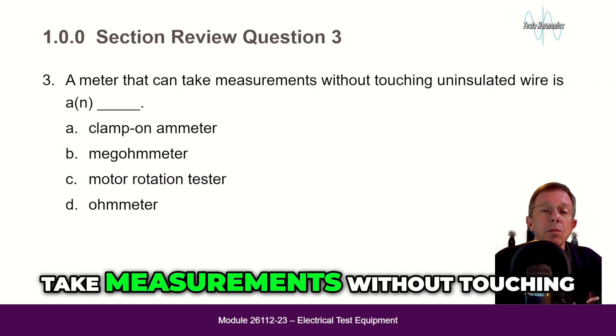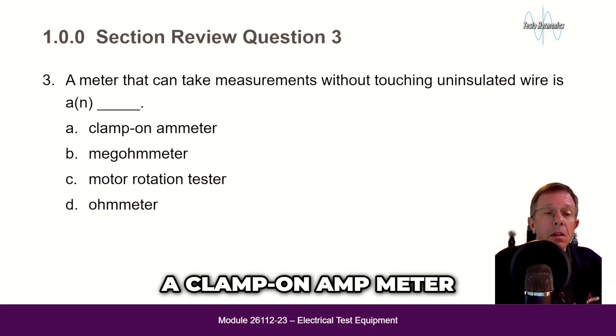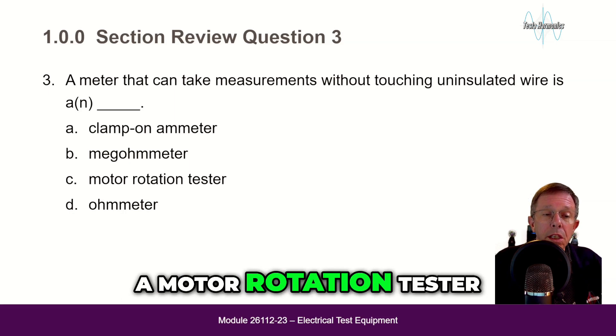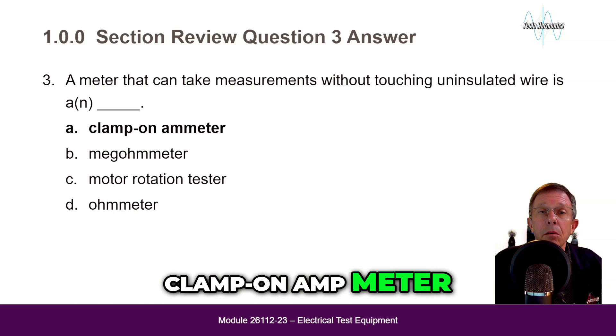A meter that can take measurements without touching uninsulated wires is: a clamp-on amp meter, a megohmmeter, a motor rotation tester, or an ohmmeter? The answer is A — clamp-on amp meter.